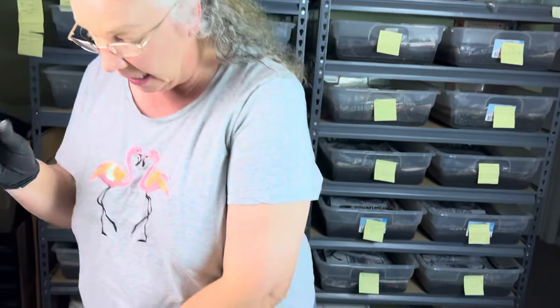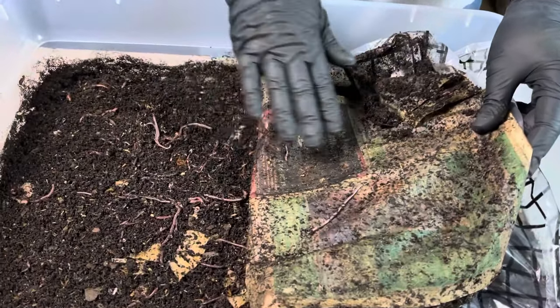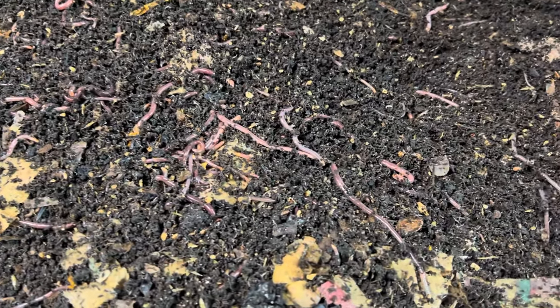What I'm going to be doing tonight is a grow out bin assessment. I am assessing whether these worms in this bin are ready to go into my new baby bin, Orange Julius, or if they're ready to go into breeder bins, or maybe just get some additional attention and get chunkied up so they can be sold.